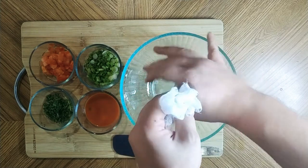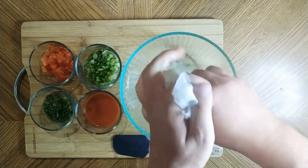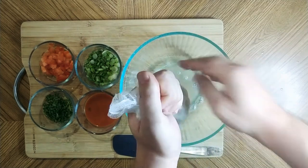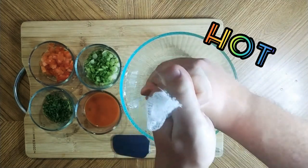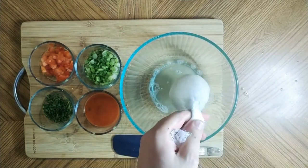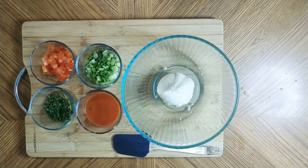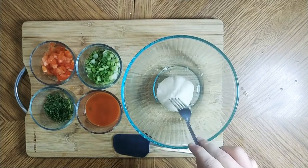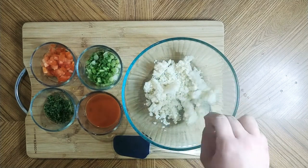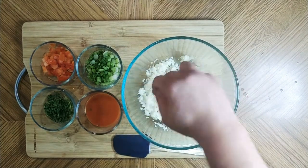Be very careful guys, don't burn yourselves — this is very hot — but you need to get all of that moisture out of there. You don't want it in there when you do this. Once you're done squeezing out all the water, you'll have a pretty much giant ball. Just take a fork and fluff it up a little bit, break it down, and there we go.